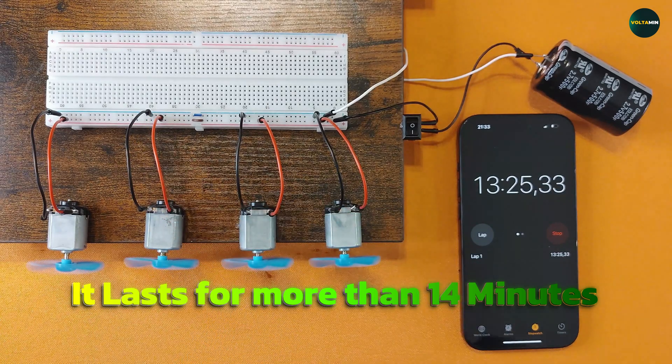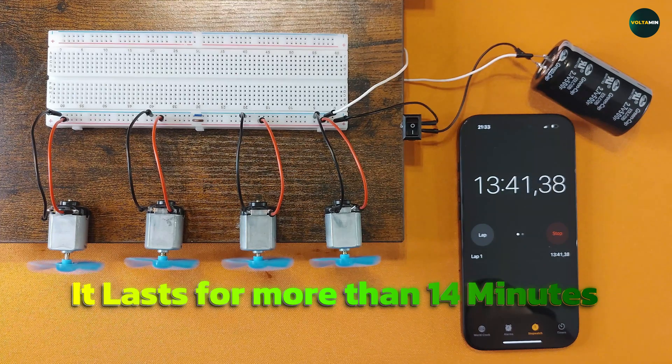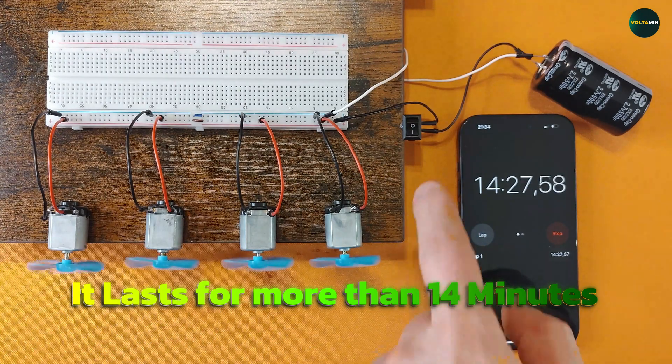Enjoyed this experiment? Show some love by hitting the like button. Subscribe to Voltaman for more awesome electronic experiments and drop a comment on what tests you'd love to see next. Thanks for watching and see you in the next experiment.